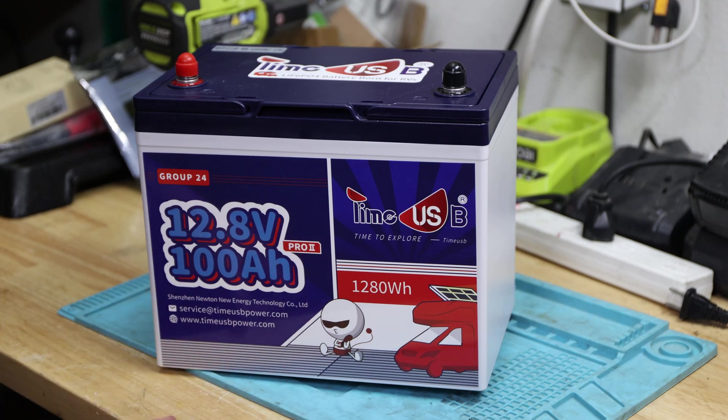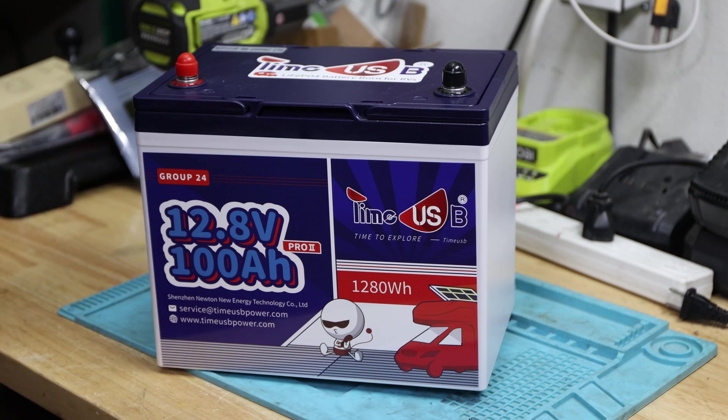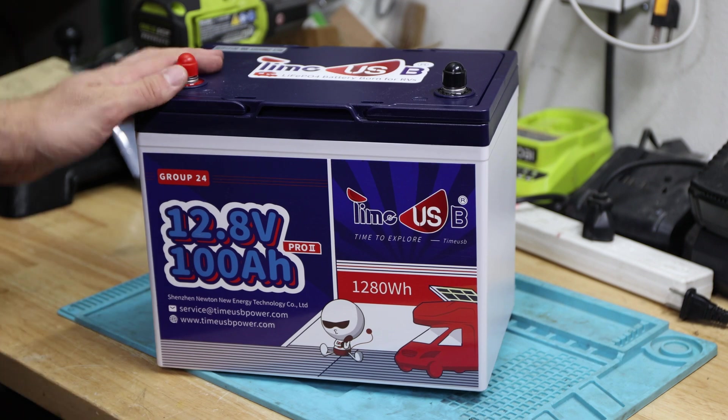As always, we'll go through the specs. I realized I didn't do a good job in the last few videos, so I'll make sure to show you the specs this time, because Group 24 is getting more and more popular. Then we'll talk about what's in the package, obviously show you that, then we'll do a capacity test, and then a teardown to prove what's in it and how the build quality is — and then you can make your own summary.